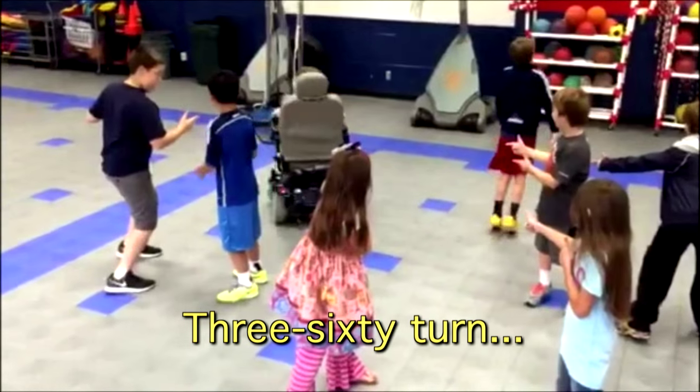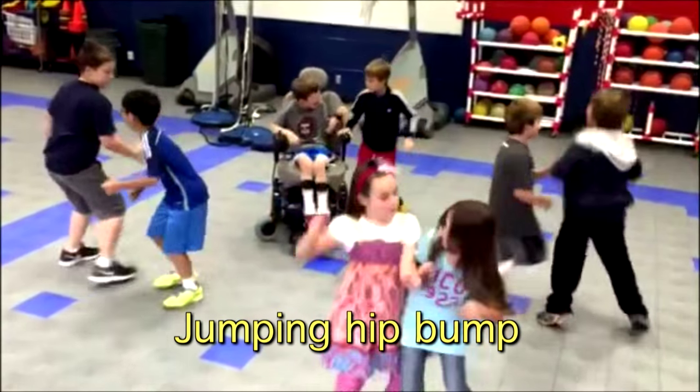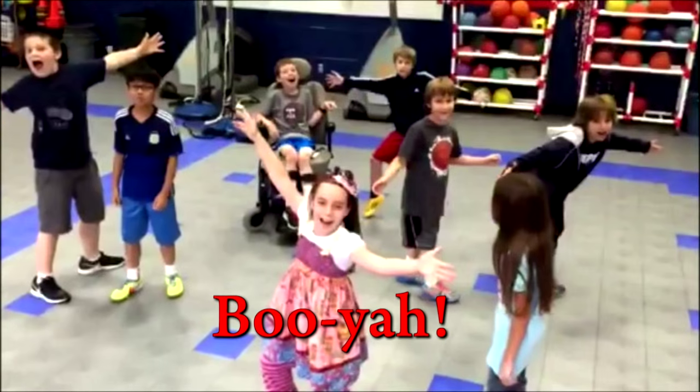Jumping hip bump — do ya! All right, okay, okay!